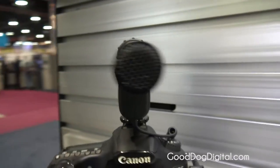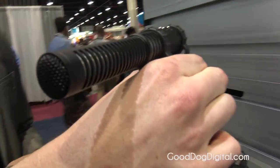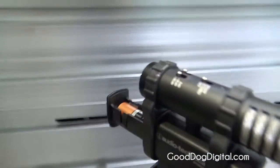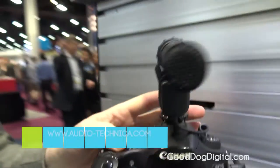We also wanted to make sure the battery was going to be easy to get to. So we went ahead and made this little button here — it's on a spring and it pops out. One AA battery lasts for 80 hours of continuous use, so a lot of time out of this microphone.